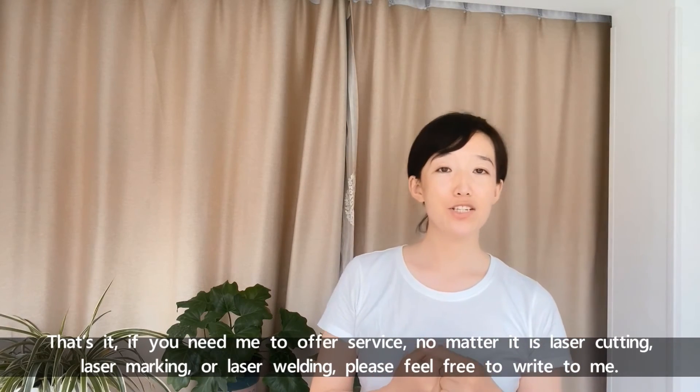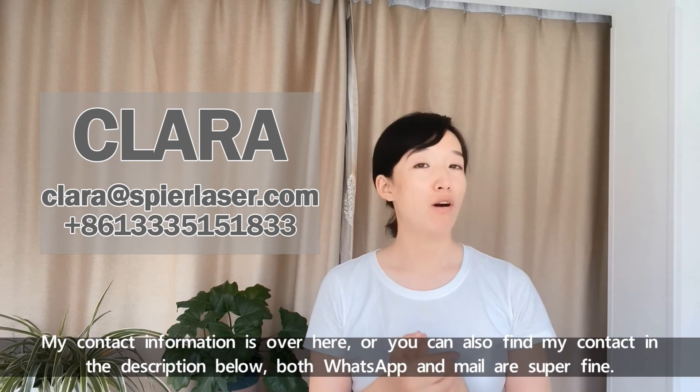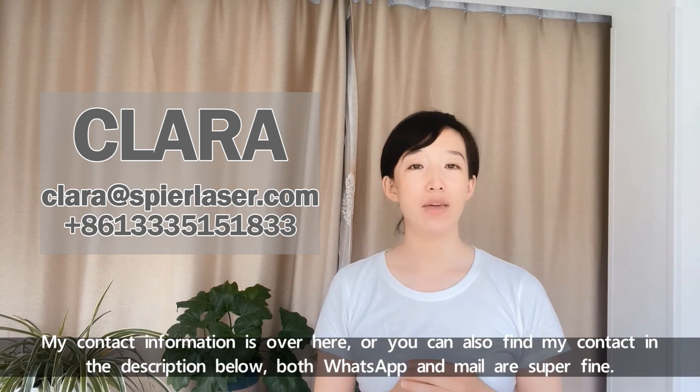If you need me to offer services, no matter if it's laser cutting, laser marking, or laser welding, please feel free to write to me. My contact information is over here, or you can also find my contact in the description below. Both WhatsApp and email are super fine.